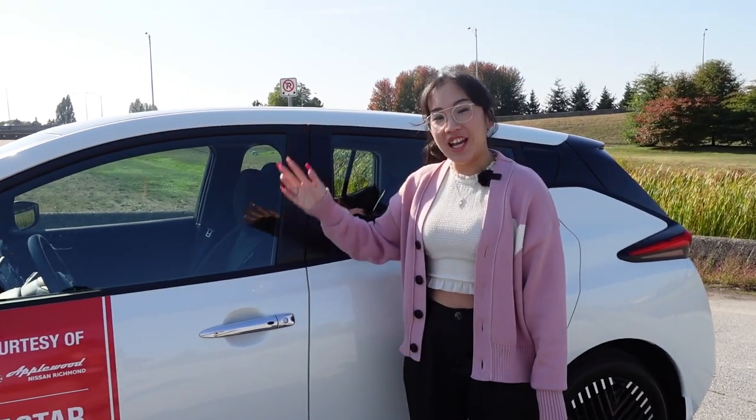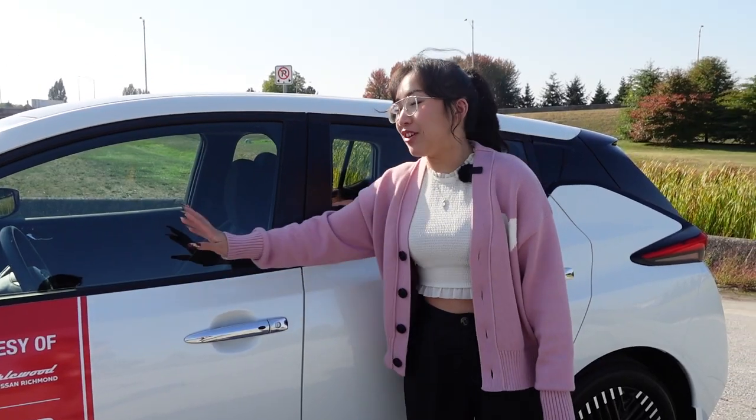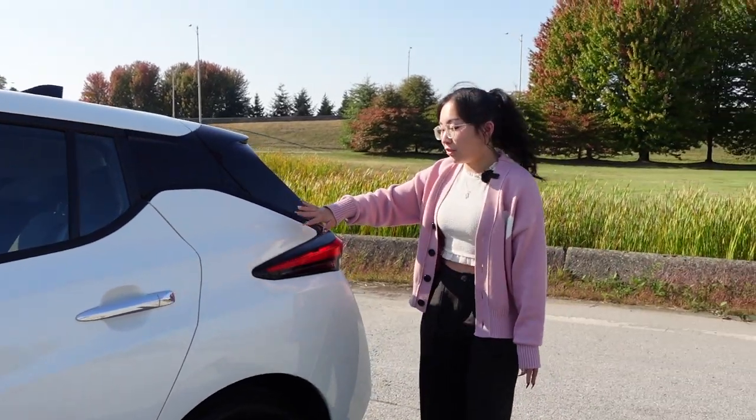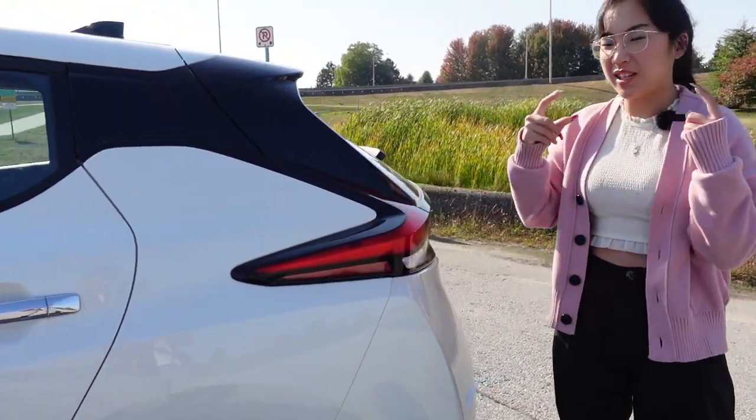This being the SV Plus model, you still have your chrome door handles with keyless entry. This entire body line runs across the side of the vehicle and lines up with the angles where the taillights connect, giving you that seamless look — but it's also there for aerodynamics, which is really cool.